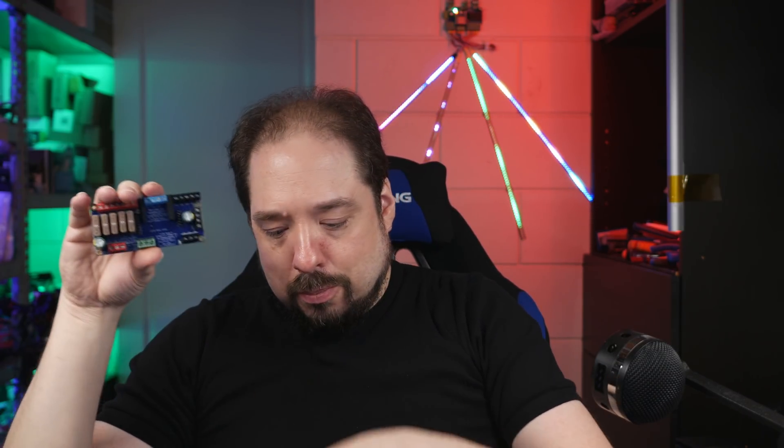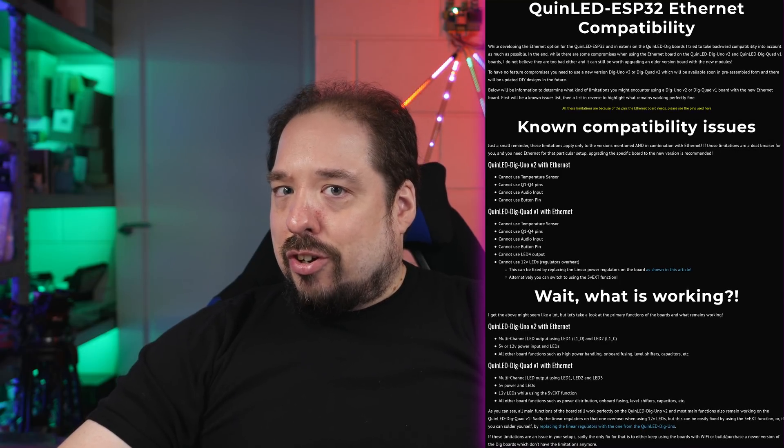There will also be a legacy version of the ESP32 ABE — with ethernet — and there is a compatibility guide on my website that will show you what will and won't work with the older version boards. The new version boards have been adjusted with ethernet in mind, so all functions like Q1 to Q4 pins, the relay pin, temperature sensor, and all LED channels will work with all the new ESP32 boards.